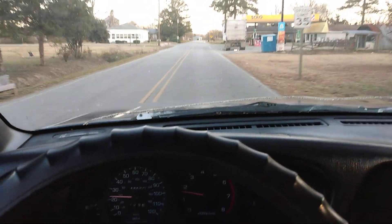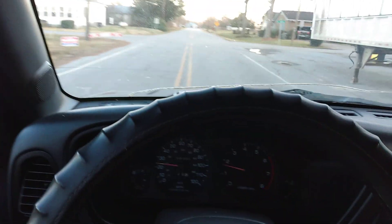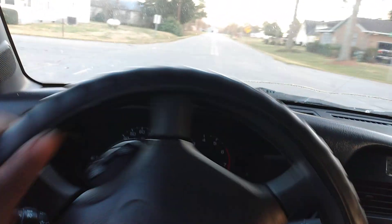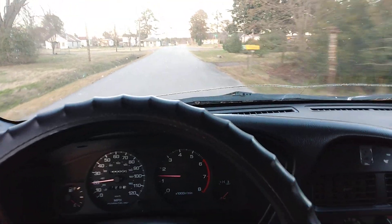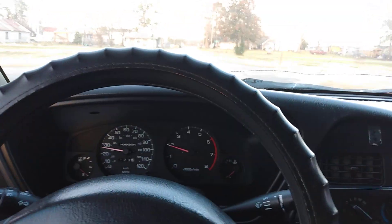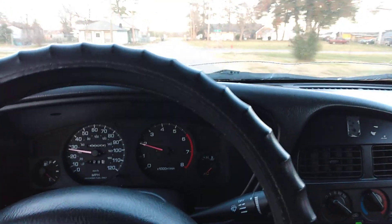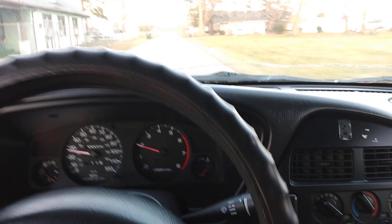The Nissan runs pretty good. The only thing I don't like about it is shifting gears — that's why I don't really drive it too much. Shifting gears is kind of aggravating. Around town a lot of times I just leave it in one gear, like you see me doing here — leaving it in one gear.